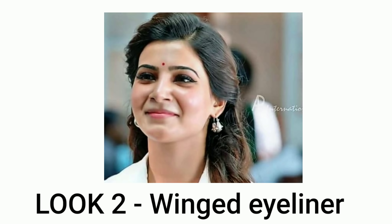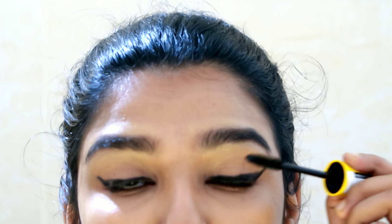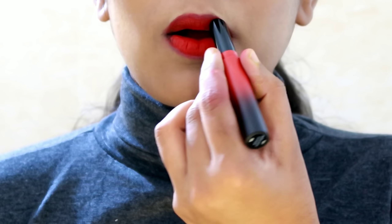This next look is Samantha's winged eyeliner. Draw a thin line along the lash line, then create a wing at the outer end and connect the lines. It's a very simple look for the eyes. We'll complete it with mascara in the 229 shade, which is a bright red and orange shade.